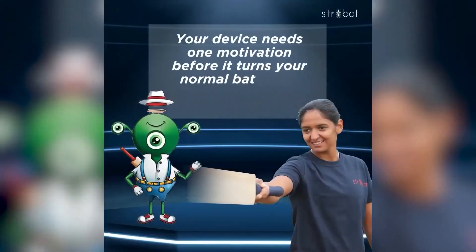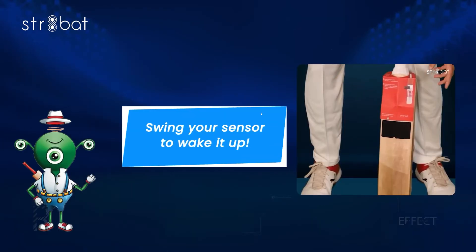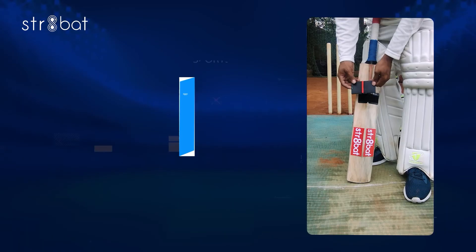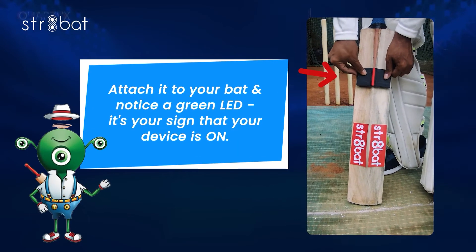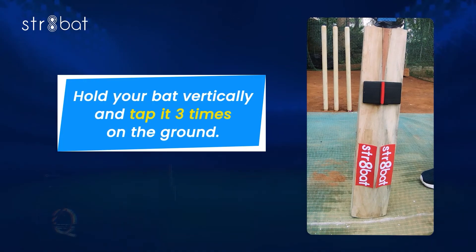Your device needs one step before it turns your normal bat into a smart bat — that is pitch calibration. Here's how to go about it. Swing your sensor to wake it up and attach it to your bat. Notice the green LED — it's your sign that your device is on.